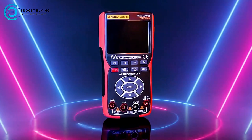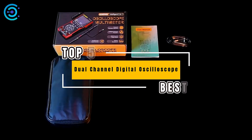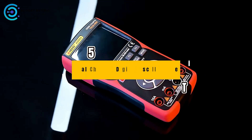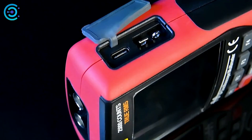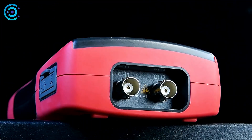Welcome back to our channel. Today we're diving into the world of digital oscilloscopes, focusing on the top 5 best dual channel models you can get your hands on. Whether you're a hobbyist or a professional, these oscilloscopes offer a mix of features to meet your needs. Let's get started.